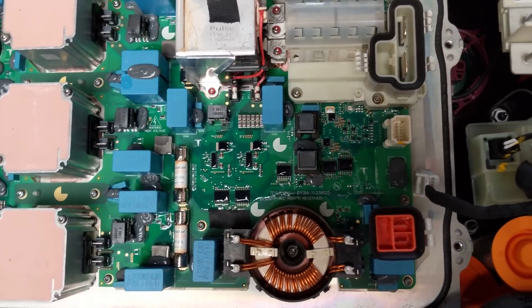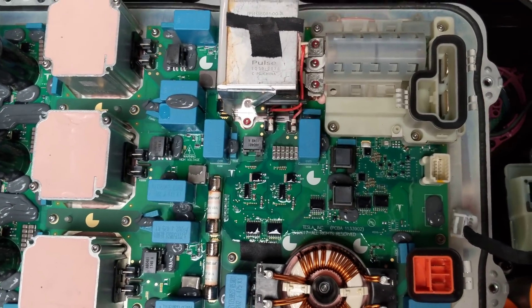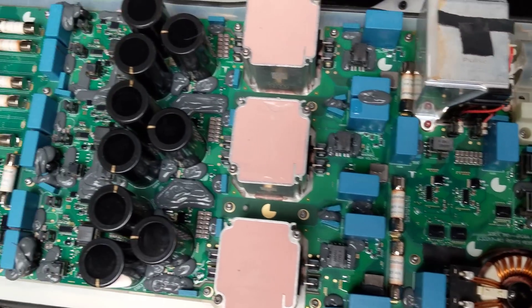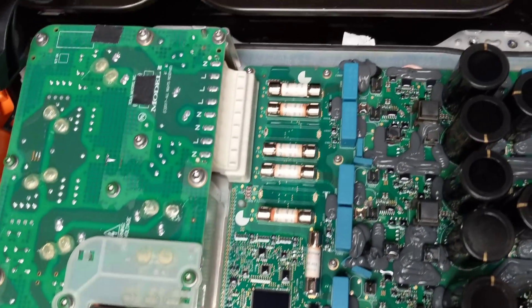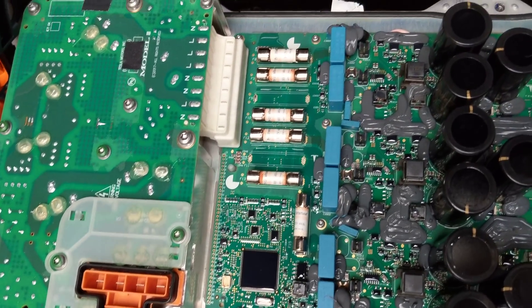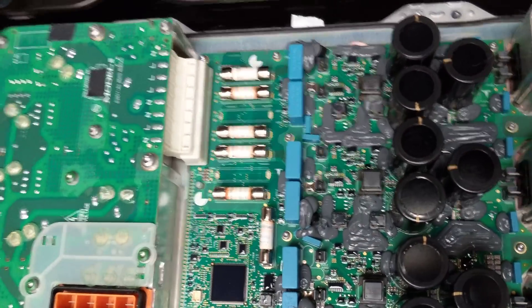Here we have the PCS — Power Conversion System. This is the DC-DC converter and the charger for the Model 3. Over here we have the input AC filtering, and this also might be a PFC stage.